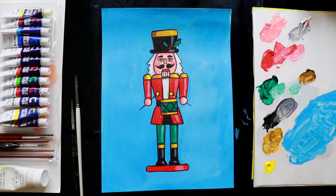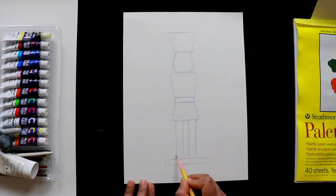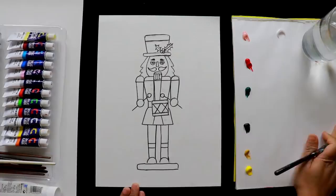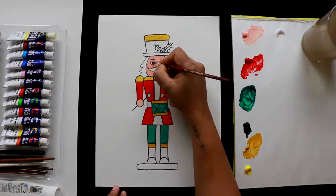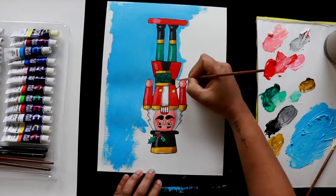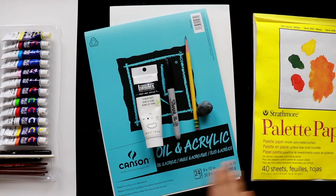Hello everyone, I am Nimmi Melvin from Nimmi's Set. Today we are going to draw and paint a Nutcracker, and I am going to choose some basic shapes to draw this character. We can color with Christmas colors — red, green, black, and golden — and I'll show you how to paint golden colors. I've done another version of this, a bigger and simpler one you can check out. You can choose the version and colors you like.